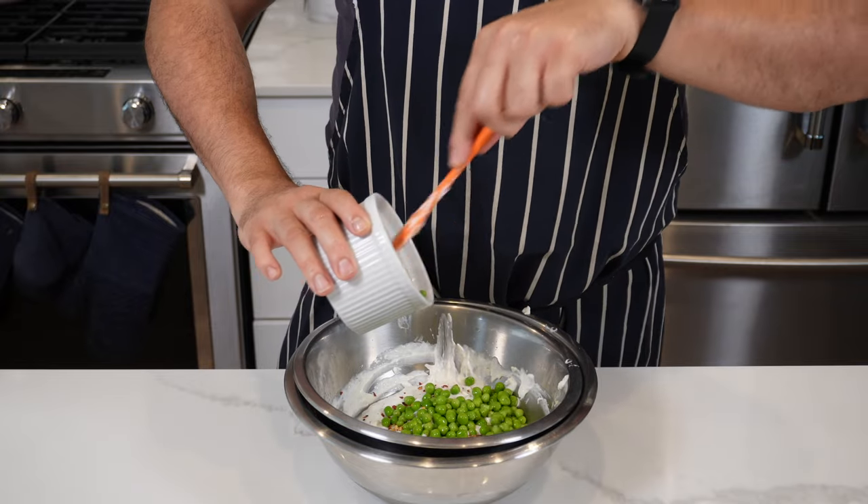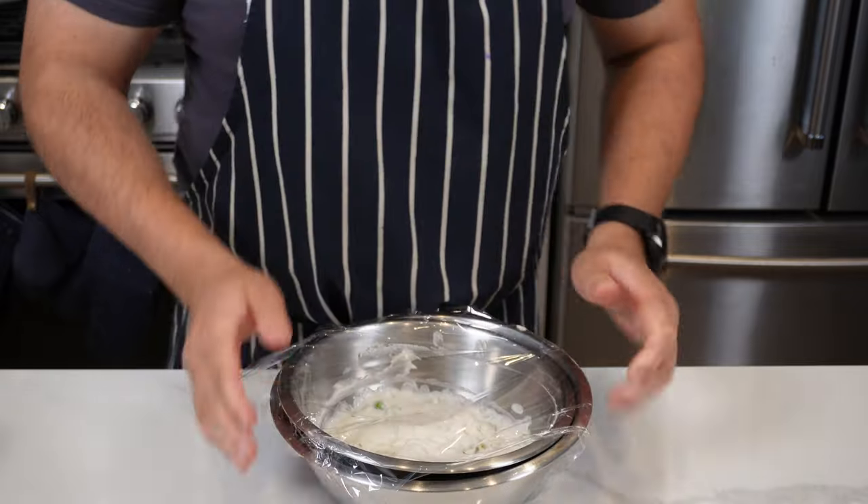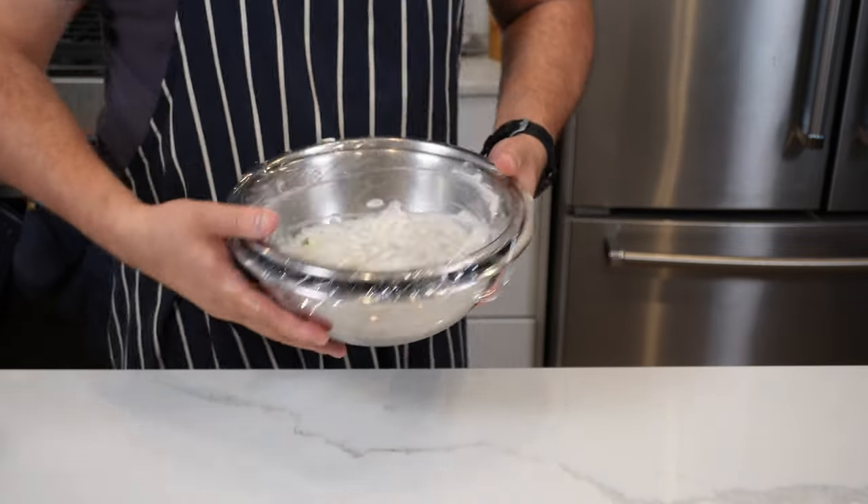Put in a little sprinkle of chili and then about 60 grams of frozen peas — fold that in. Cover it and put it in the fridge for about an hour, then we're going to put it in a piping bag.